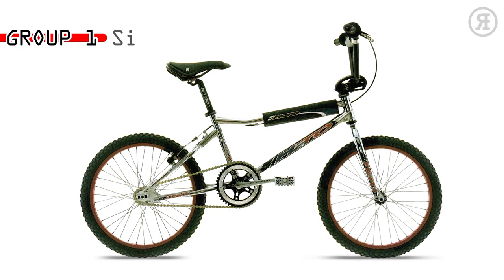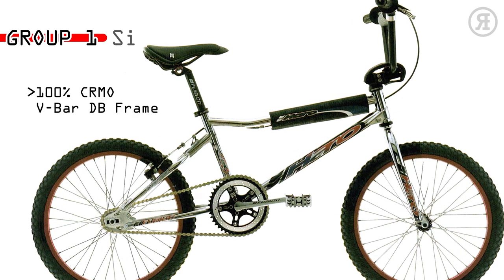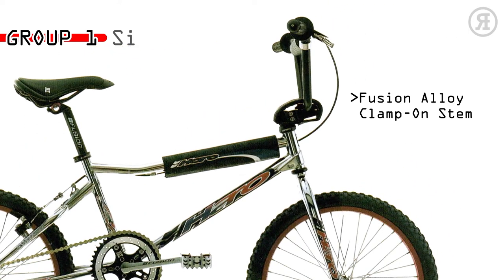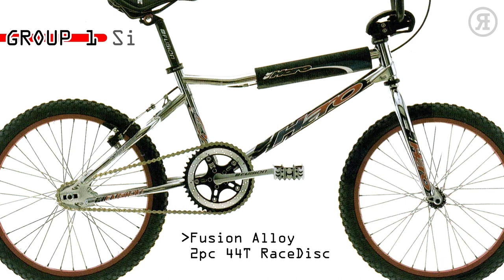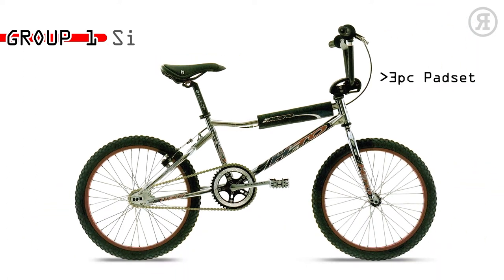The 1997 Haro Group 1 SI is for the serious racer or rider who usually makes the mains at the local track. A Group 1 100% chromo V-bar double-butted BMX frame with threadless chromo tapered leg fork, Fusion Alloy clamp-on stem, Hex 1-piece chromo 180mm crank, Araya VP-20 rims, Fusion Alloy 2-piece 44-tooth race disc, Fusion Alloy micro-adjust seat post, 3-piece spad set, and ACS 16-tooth freewheel.